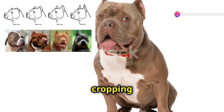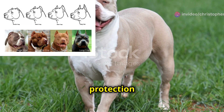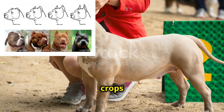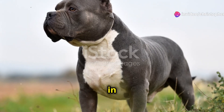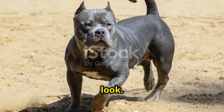Some owners opt for natural ears, embracing the dog's unaltered appearance. Each style creates a unique aesthetic: short crops give a bold, intimidating look sometimes favored for protection work; battle crops aim for minimal ear vulnerability; show crops strive for a balanced and elegant appearance conforming to breed standards in confirmation shows; and long crops offer a less severe alteration while still achieving an upright look.